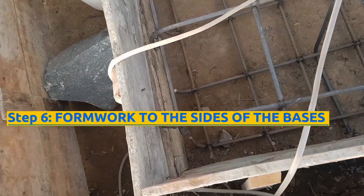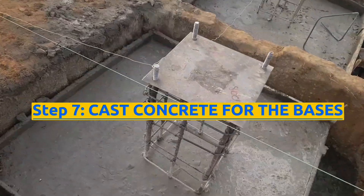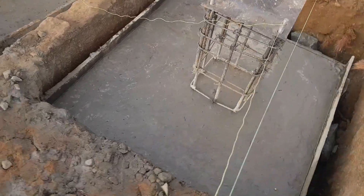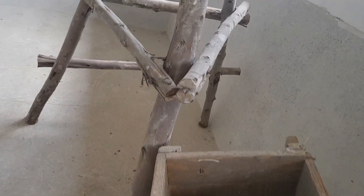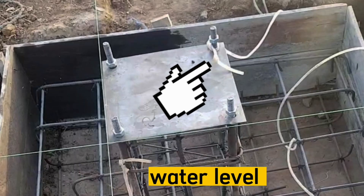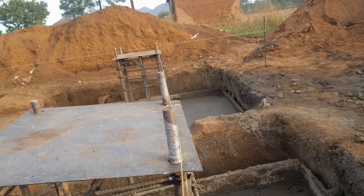Step 6 is to do formwork around the sides of the bases. Step 7 is to cast concrete for all the bases. Cast a 600 millimeter thick pad footing of grade 25 with a mix ratio of 1:1.5:3. When using a batch box, consider one batch box of cement, one and a half batch boxes of sand, and three batch boxes of aggregates. Use either a dumpy level or a water level to ensure all footings are on the same top level for all six bases.